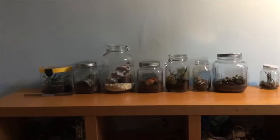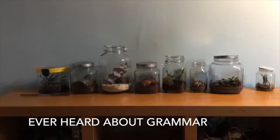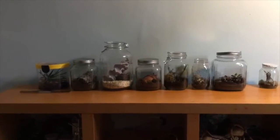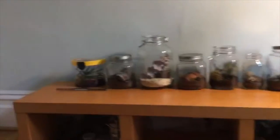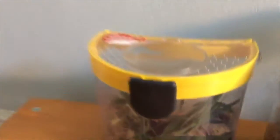Hello everyone, this is Smaller Things and I'm going to be doing a video on a little tour of my room and the insects and arachnids that are in there. I'm going to start on the left side of the room with my most venomous bug.